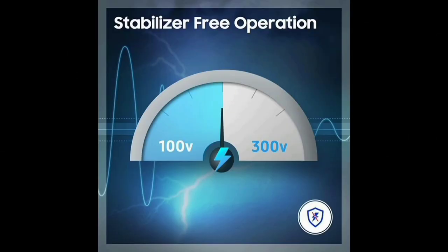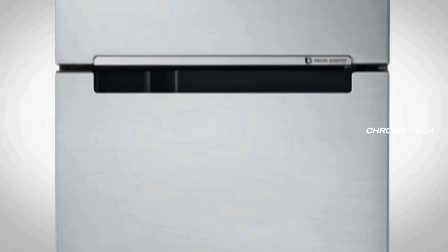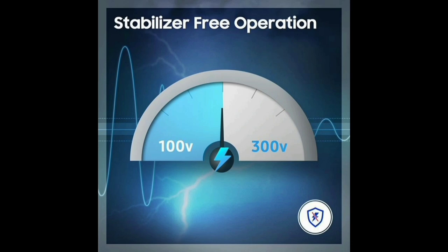This fridge can handle low voltage and high voltage situations. It features stabilizer-free operation, meaning you do not need to buy an extra external stabilizer for this fridge.